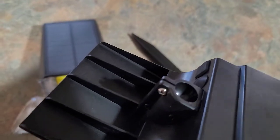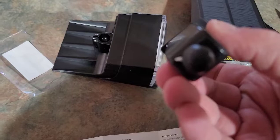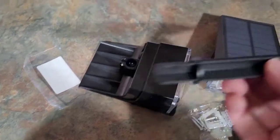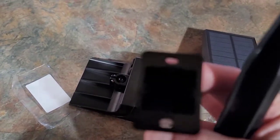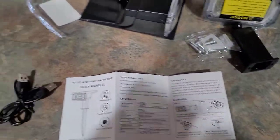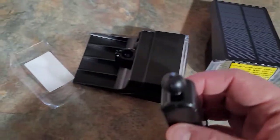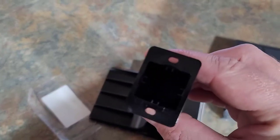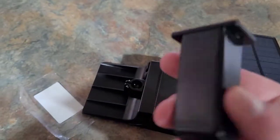If we flip this light over, you can see there's a Phillips screw you can loosen to open up the bracket. You slide the light down in there and then screw it back. Then you take this post and insert it into the back so you can put it in the ground. There are also holes on the bracket so you can screw it directly into a wall — it gives you all those mounting options, which is great.